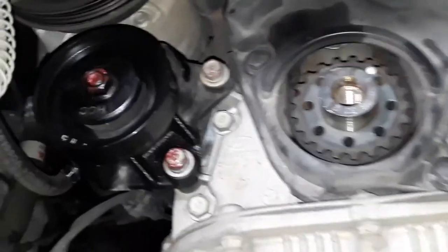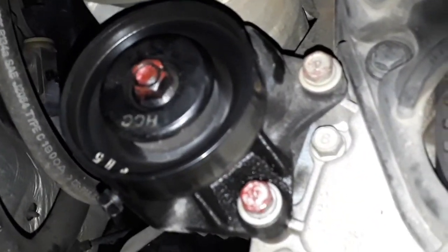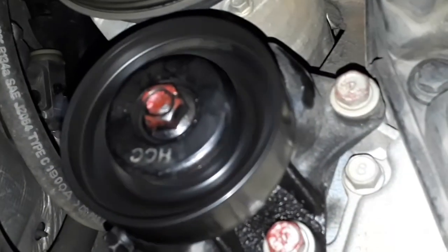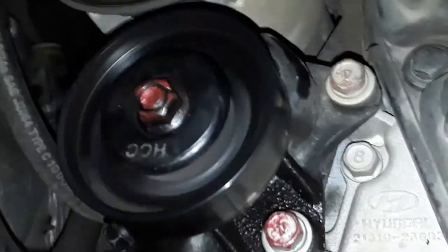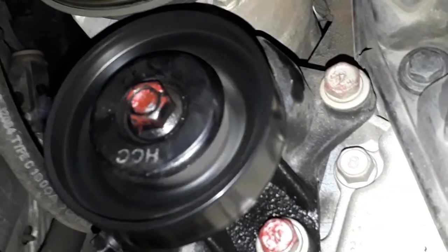Esse rolamentinho aqui — o tensor do AC — está roncando. Deixa eu ver se mostro como ele está roncando. Tem barulho externo, mas está roncando, pessoal.